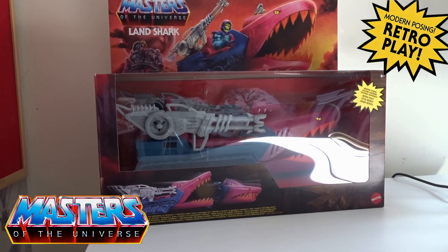Hi guys, welcome back to another geeky review. This time we are going to go through some vehicles — we're going to go through the Land Shark and the Roton today, so we're going to start off with the Land Shark.